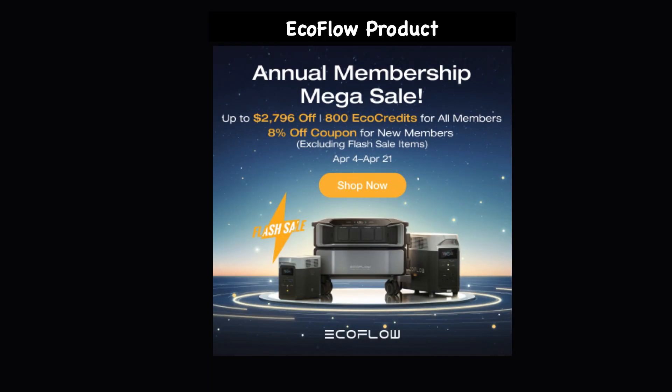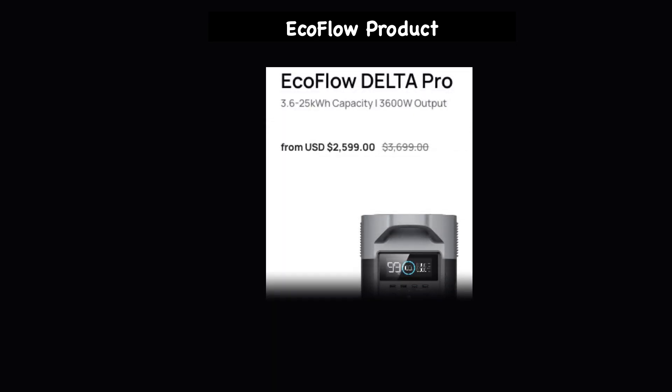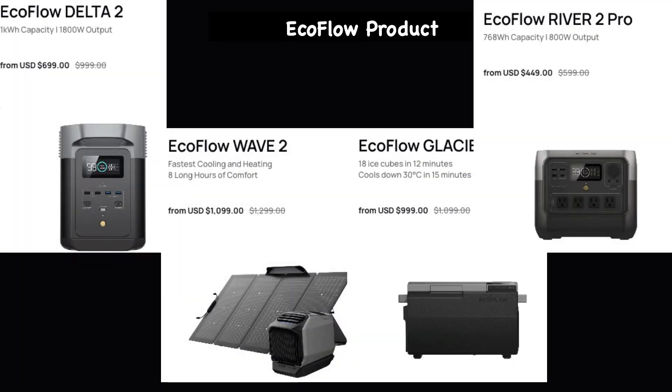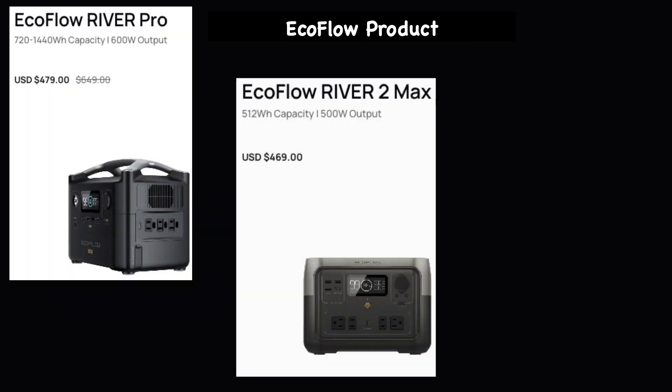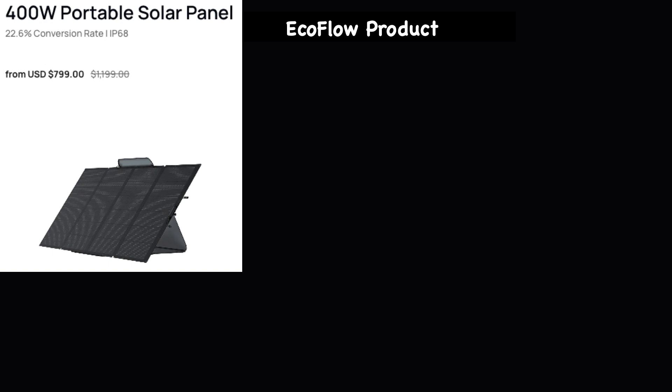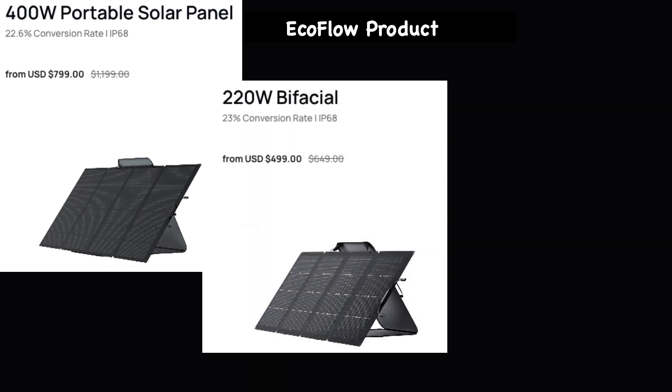Some of those products include EcoFlow's big and small standby generators. This is the best time to try out any of EcoFlow's products because they are having a huge sale starting April 4th and lasting until April 21st. Products include the EcoFlow Delta Pro, Delta Pro Ultra, Delta 2 Max, the River line of smaller standby generators, the Delta 2, Wave 2, Glacier, River 2 Pro, River Pro, River 2 Max, River 2, and a range of portable solar panels including a 400-watt portable solar panel and a 200-watt bifacial. There is also the Wave 2, a portable air conditioner and heater that fits anywhere.